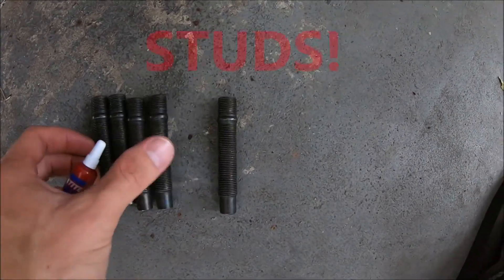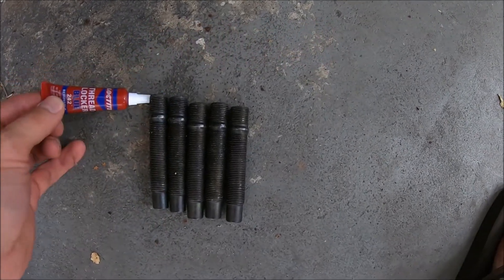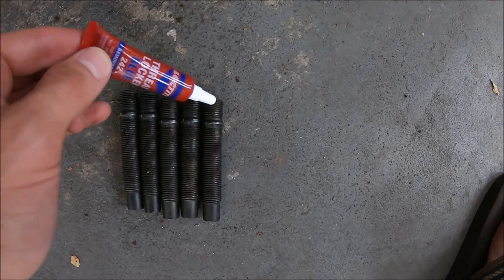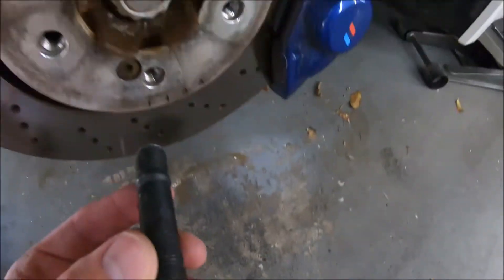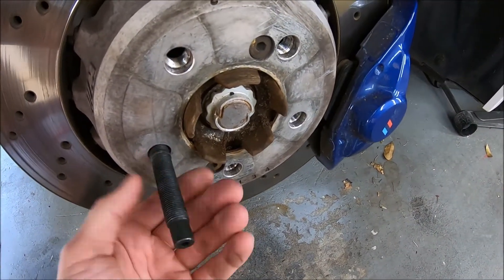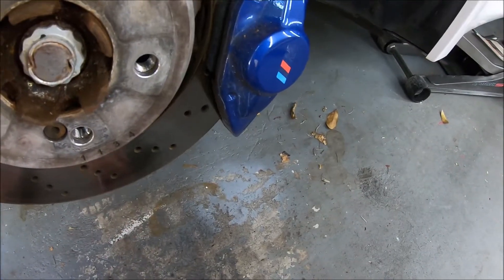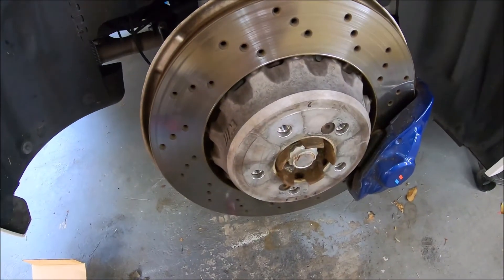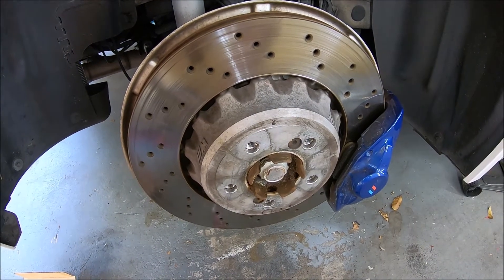Next we're going to take our five lugs and some blue loctite. We're gonna apply loctite to each of these at the wider piece — this shorter stub here. We need to put loctite there as mentioned, and we're gonna use the torque wrench to torque that down.